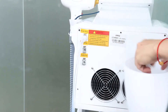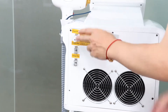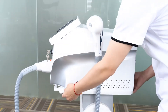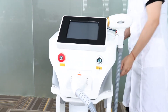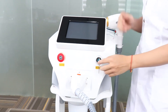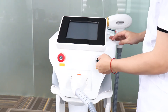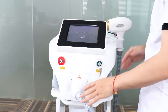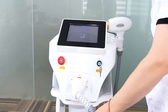Now we turn on the machine to check its status. Turn the machine back, connect the power on the back, and turn it on. Put the camera closer to check the screen. Now it's on. When you turn on the machine, you hear sounds from the machine — that's the water circulating from the tank to the handle.